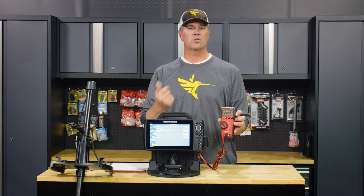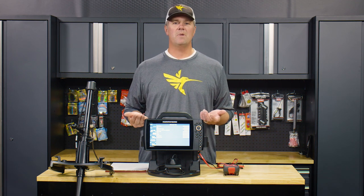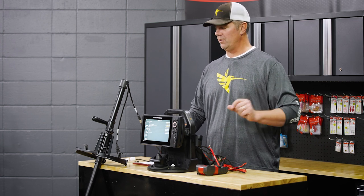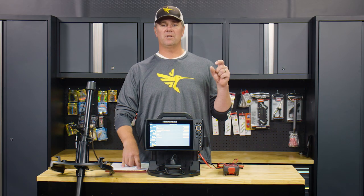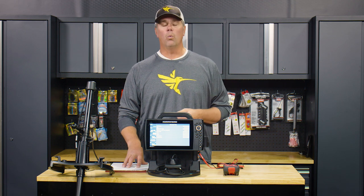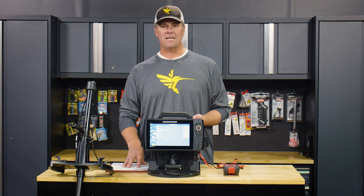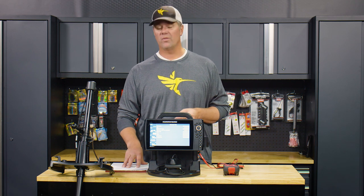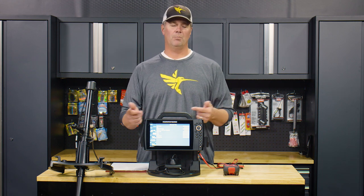I noticed that as I was scrolling through the various screens, it really didn't change the amp draw that much. So with a minimum of 1.410 and a maximum of 1.449 amp hours, we add those numbers together and divide by two to get a nice average of 1.43 amp hours. With a 20.8 amp hour battery, dividing the draw into the total capacity gives us 14.54 hours of nonstop runtime at 100% brightness.